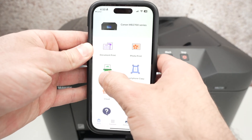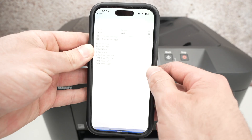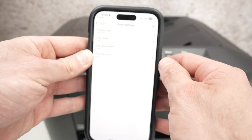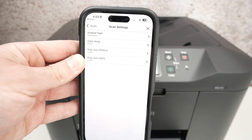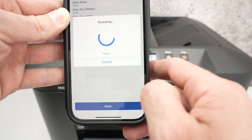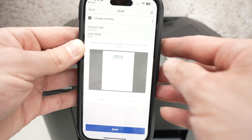Close the lid. On the app, you have the Scan option — click on it. You'll see different settings; click Change Settings if you want to adjust them. Once you're ready, press the Scan button and wait. This is the scan result.